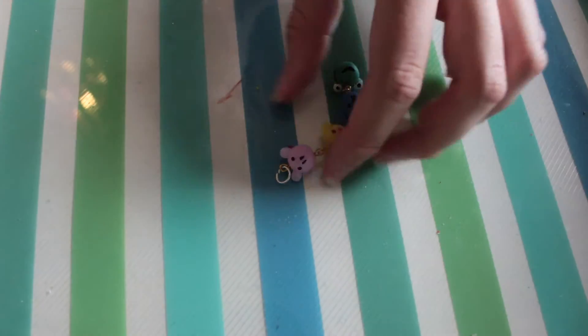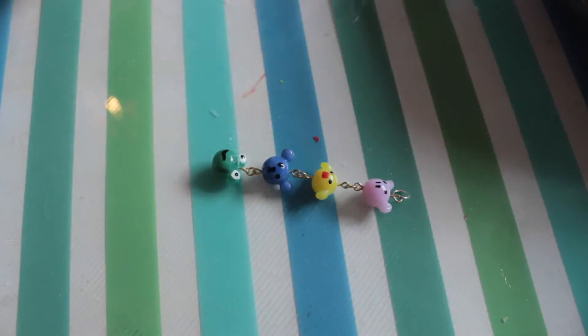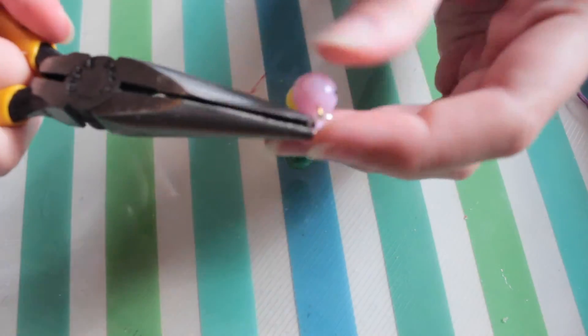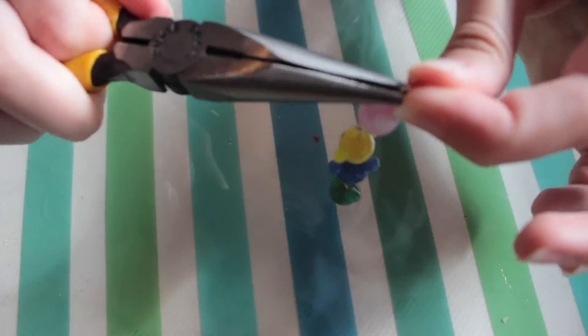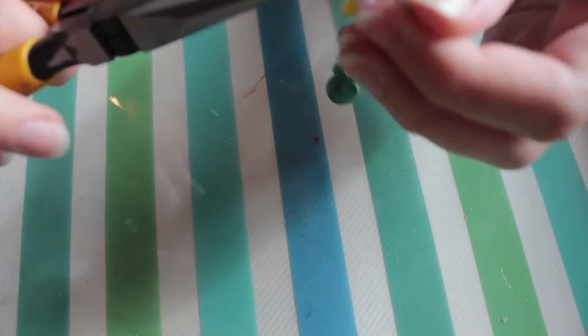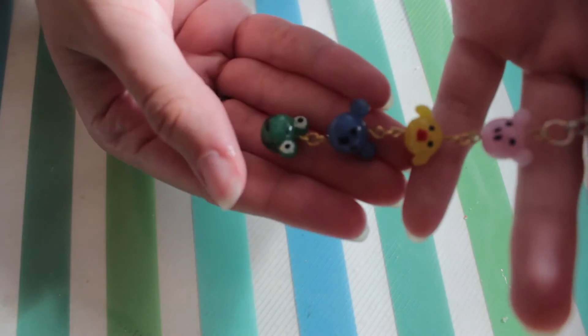Now you are ready to varnish your animals. I find it easier to leave them drying over a jar. Once it has dried, open up the big jump ring and connect the foam charm to it. Make sure it is closed so it won't fall off. And you are done.